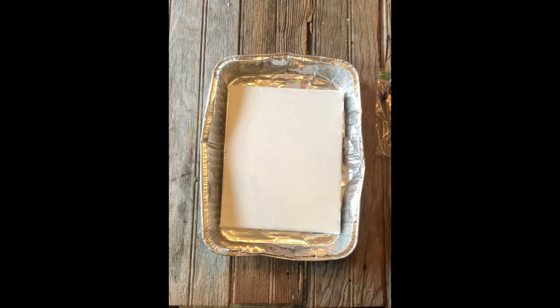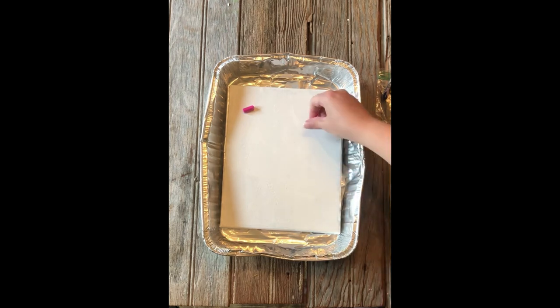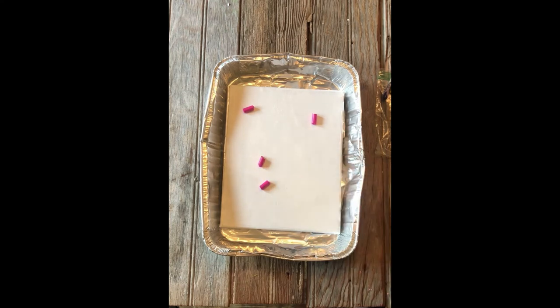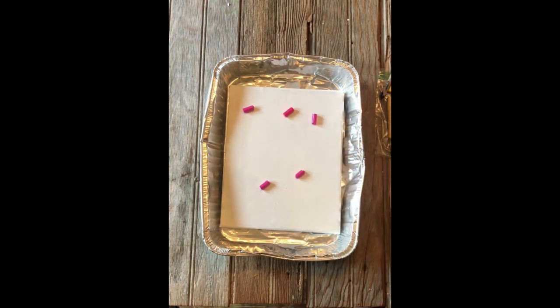Crayons are made out of wax and pigment, so any heat source should do. I wouldn't recommend putting them in an oven or microwave because it will create a terrible smell. So I'm going to do an abstract method and just cut these crayons up and place them everywhere.